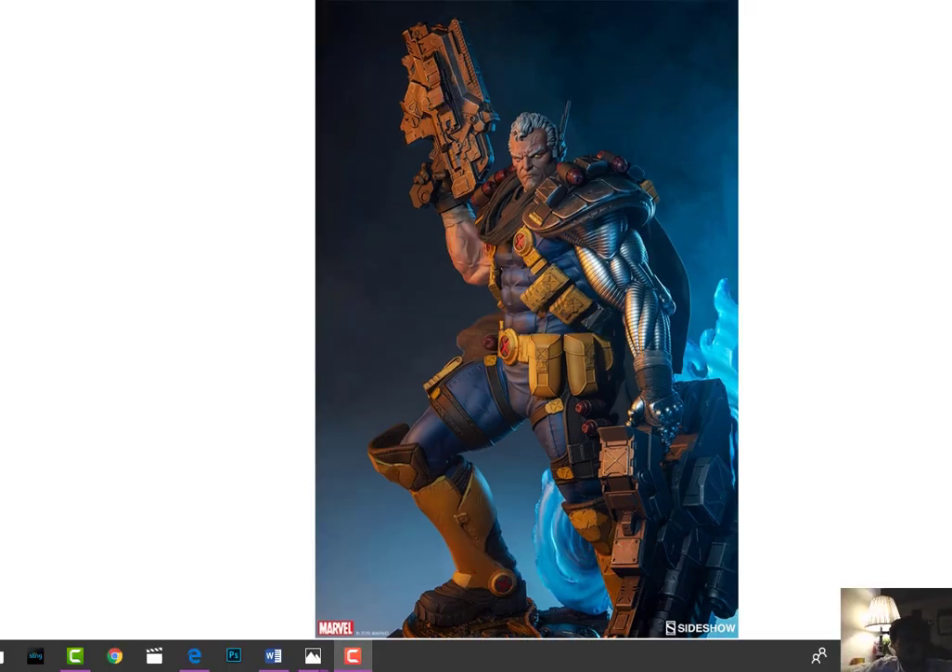What's going on everybody, MBP Collectibles back here again with another preview. This will be the Sideshow Collectibles Premium Format for Cable. He's pretty cool, not amazing, not the greatest thing ever. Pretty hefty price point for what he is, but it is what it is.